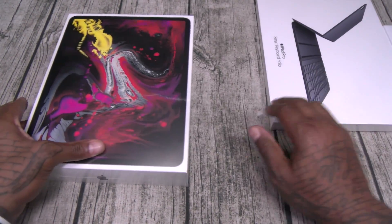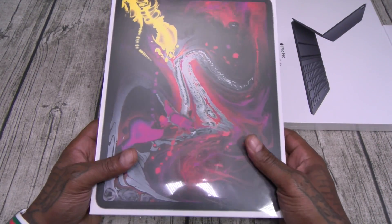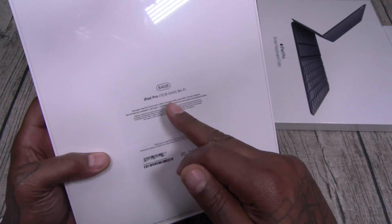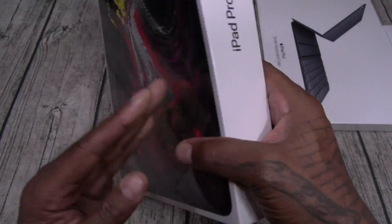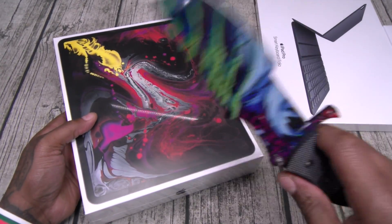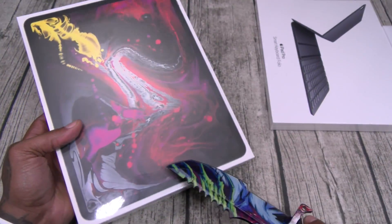Alright, let's start off with the iPad Pro — this is the 12-inch version. I'm broke, so 64 gigs Wi-Fi only. It is what it is. Nice presentation, clean white box. Shout out to the Fang unboxing knife — kind of matches that picture.